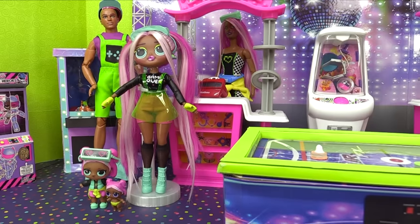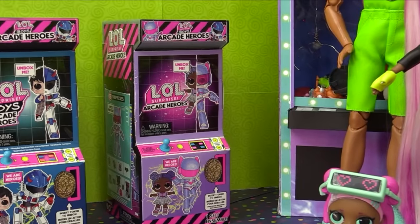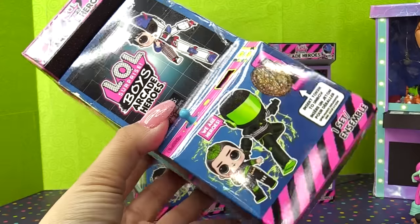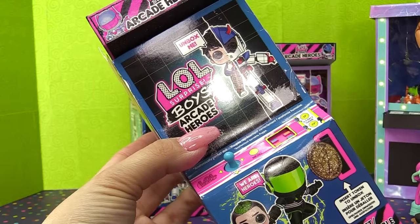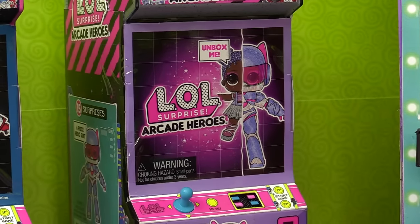Hello, everyone! Today we are in our arcade, and we are going to be unboxing the brand new LOL Surprise Arcade Heroes! These are so cool because they're arcade games! We can use them in our DIY arcade room, and on the inside we've got some brand new brothers for our sisters, including one girl, and I don't know whose sister she is, but we are going to figure that out.